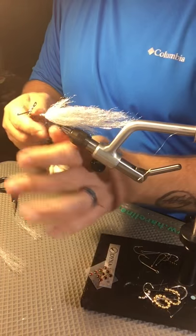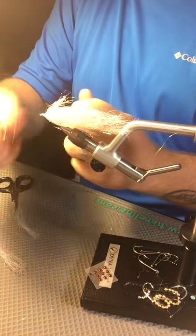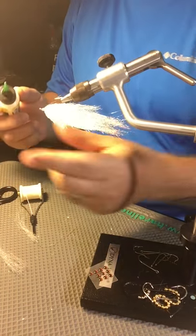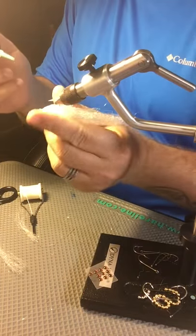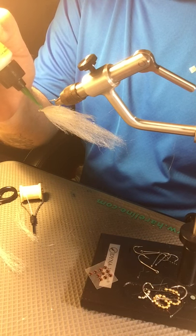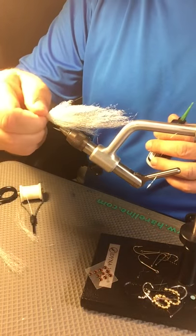I use a whip finisher — I try with my fingers but they just don't work like that — so I just whip finish it. Give it a couple whip finishes. That's it. Tighten it down, snug it up. Go ahead and cut that. I'll put a little head cement on there. I'm going to use this Loon — it's a water-based head cement. I like this stuff, it's pretty good. Just put a little bit on here.